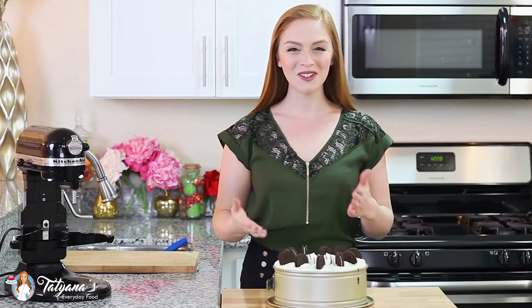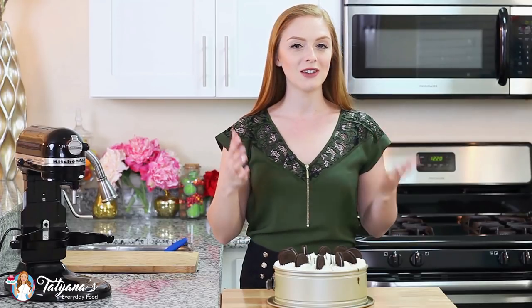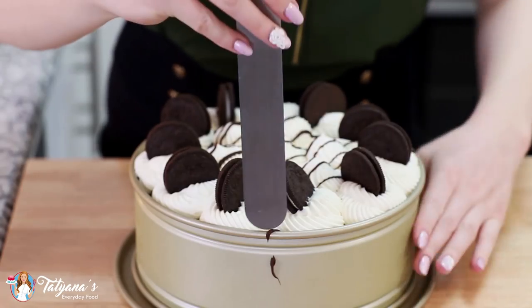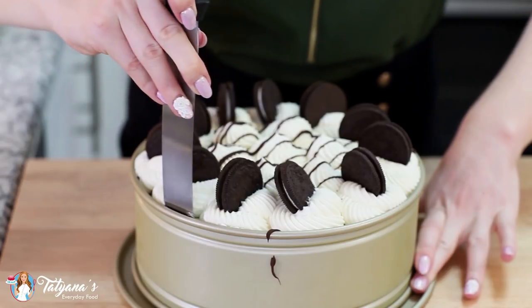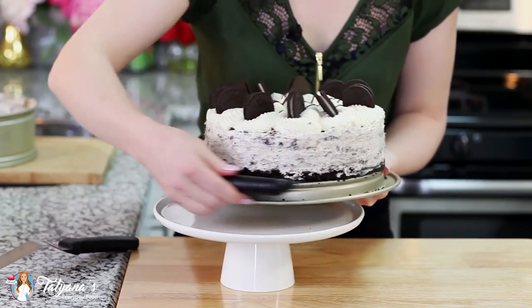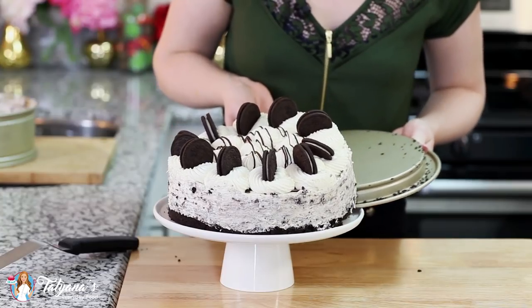This beautiful creation is ready to hit the refrigerator. I'm going to let it chill for about 3 hours — you can even leave it in there overnight. Then we'll take it out of the springform pan by running a spatula along the edges to release it, and slide a flat spatula underneath to gently transfer the cake from the pan onto a cake stand.